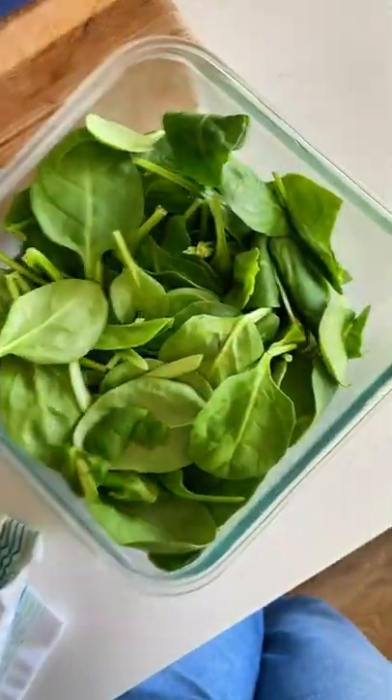Restore your produce and keep it fresh for weeks. Keep your greens in an airtight container and add a little cloth napkin to absorb any excess moisture.